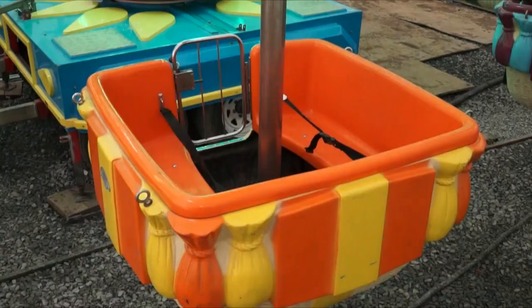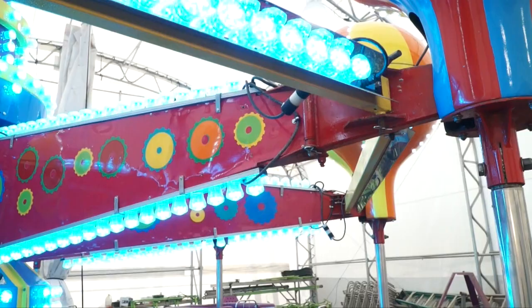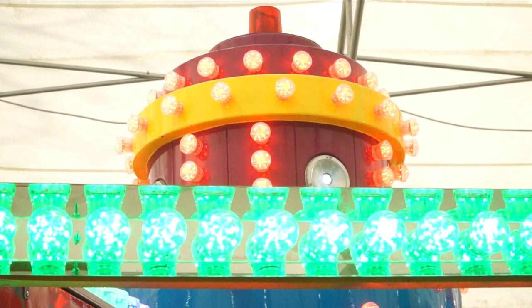We took every car apart. They packed the bearings with grease and checked them all, and replaced the rotted floors. We replaced all these lights. We added all new stainless steel so it shines and reflects nice. The LEDs change color.